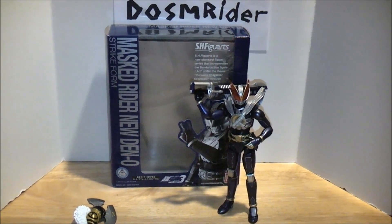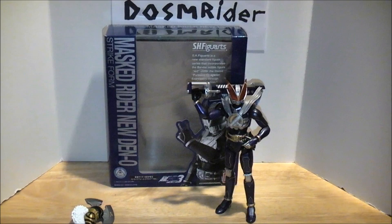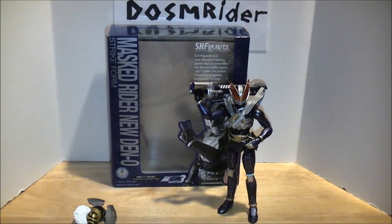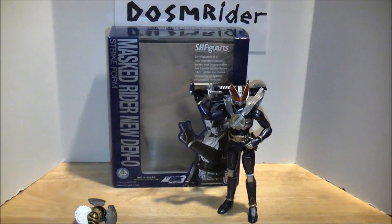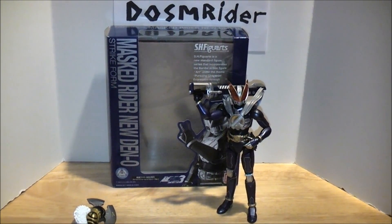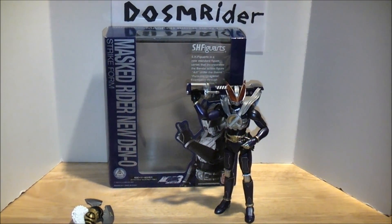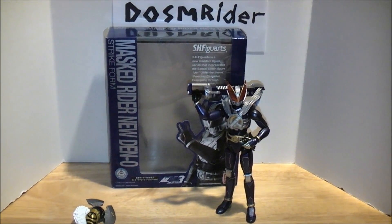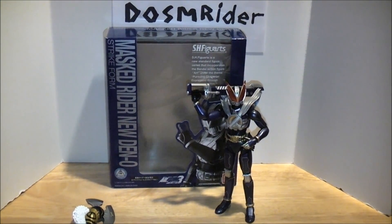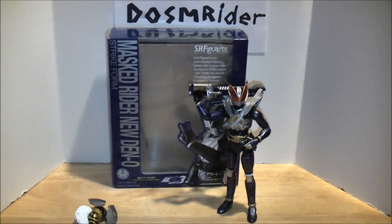Hello YouTube, Dawson Rider here with a review of S.H. Figuarts Kamen Rider New Den-O Trilogy Bajan. As most of you know, Kamen Rider New Den-O's first Figuarts release was actually the first exclusive Figuarts ever. He became quite popular and quite scarce, going for hundreds of dollars on Yahoo Japan and eBay. But with the release of the New Den-O Trilogy and the popularity of Den-O, they decided to make a new mold and release him as a regular release, and I'm super happy about it. So let's get on with the review.